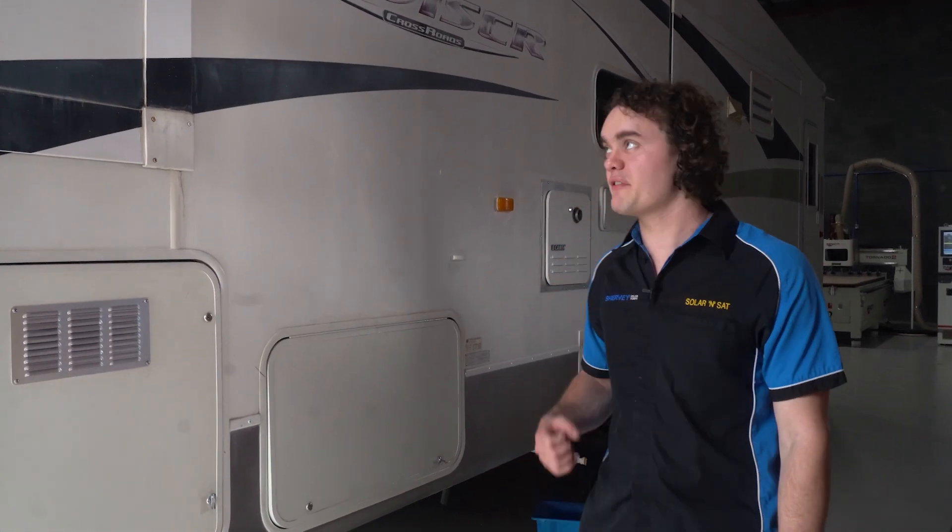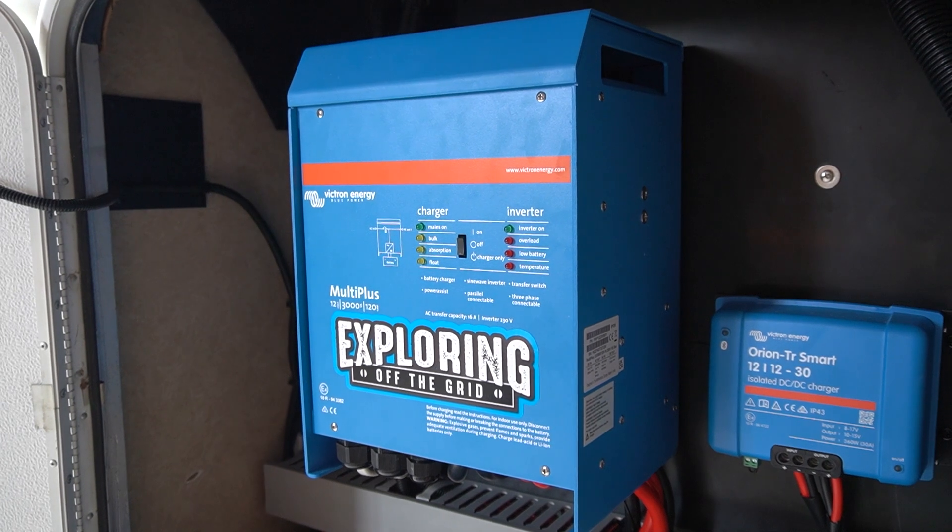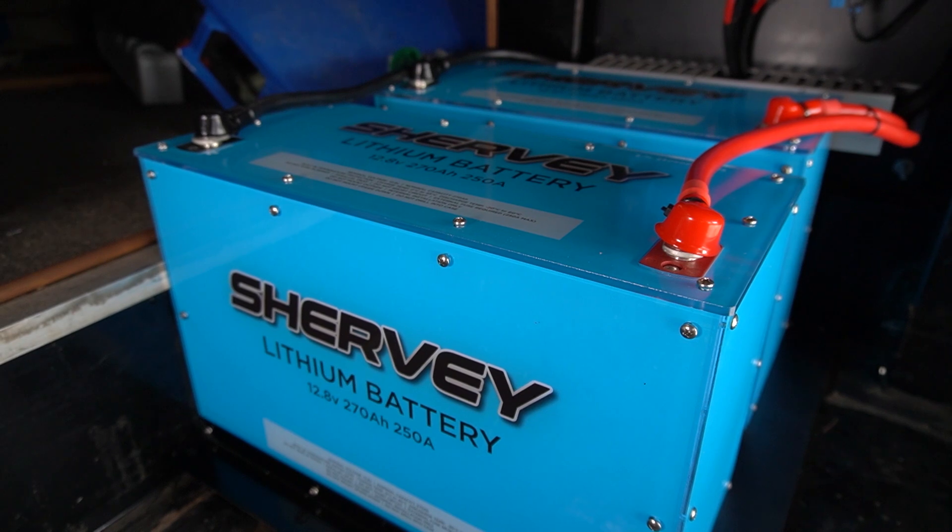G'day guys, Ben here from Solar Insight. We're here on a Friday morning where we finished the installation in this big fifth wheeler. We've installed a 3kVA MultiPlus Inverter Charger wired up to surge to its maximum, paired up with a 540 amp hour Sherby battery bank and 1200 watts of solar on the roof.